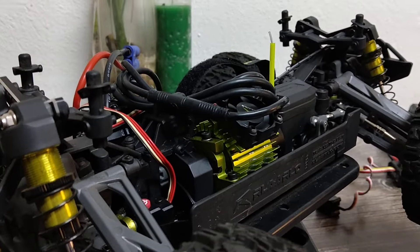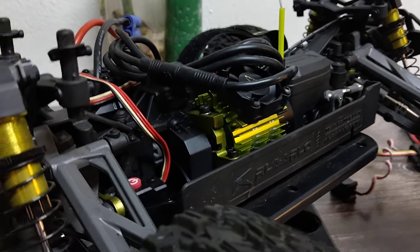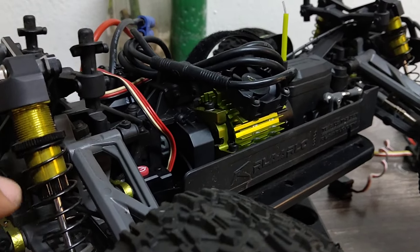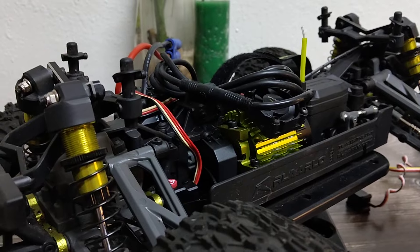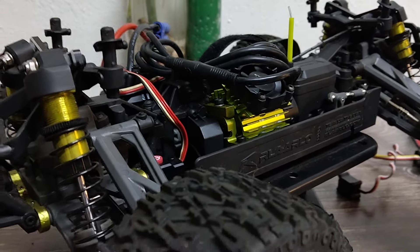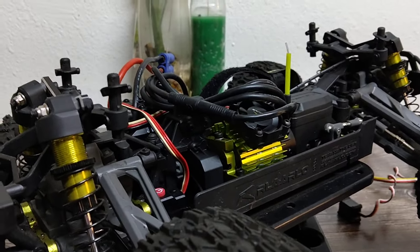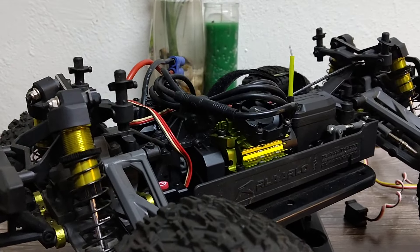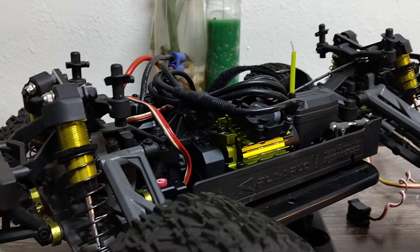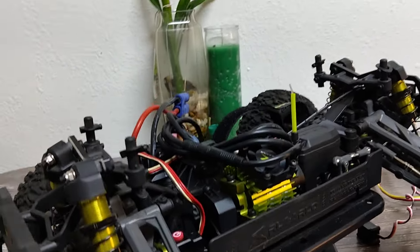Unfortunately, the stock ESC that comes in this is not tunable, so you're stuck with those brakes. You're gonna get super hard nose dives, you might get some endos, front flips — especially on nice white concrete or rough tarmac where you're not really sliding.